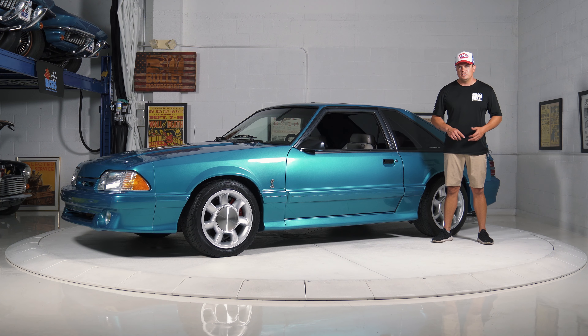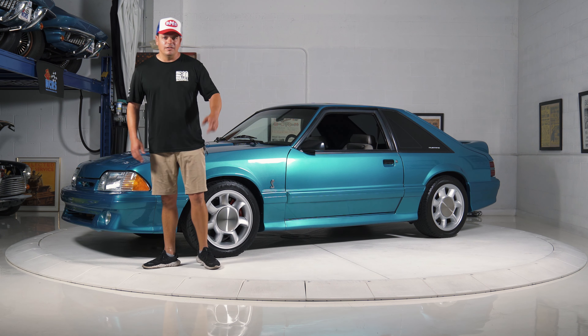It's going to have a full gallery, underside shots, the list goes on. Let's do a comprehensive walk-around. Oh yeah, and a test drive.